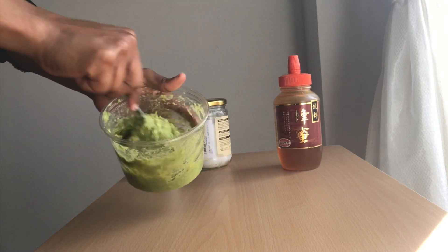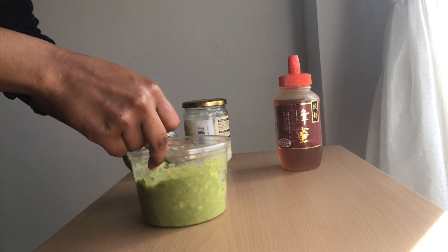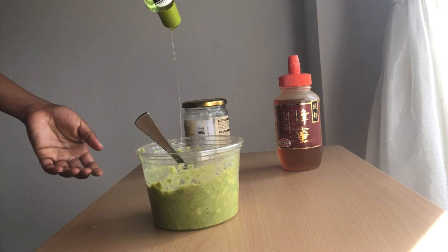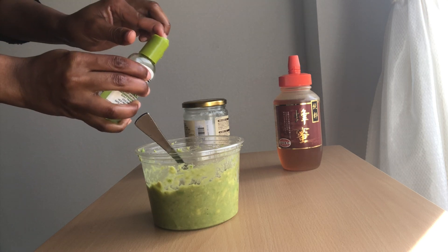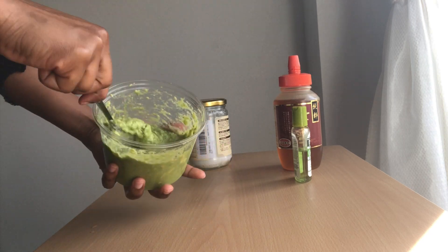Just mix some more. Now I'm gonna add some olive oil — I'm not gonna add a lot of this. Just mix.